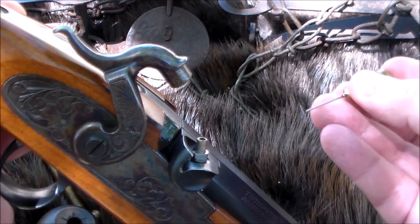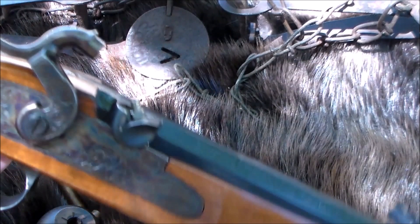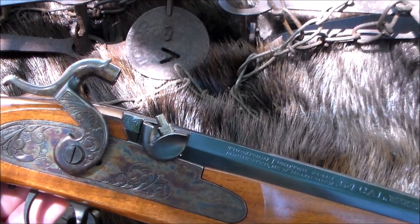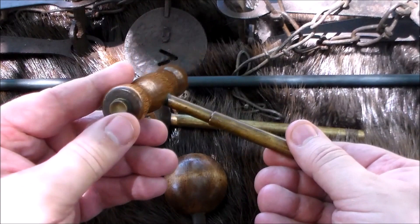Here's a percussion cap demonstration. Let's say you had a failure to fire - maybe things got clogged up. Your vent pick goes right down the center of the nipple; it'll take you right to where the center of the nipple is, and you can get down to that powder, make a clear path, and get your rifle to shoot.